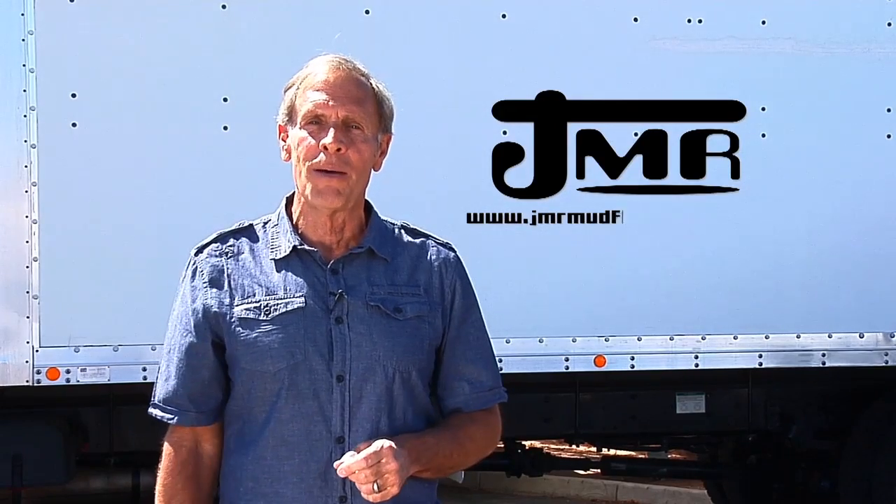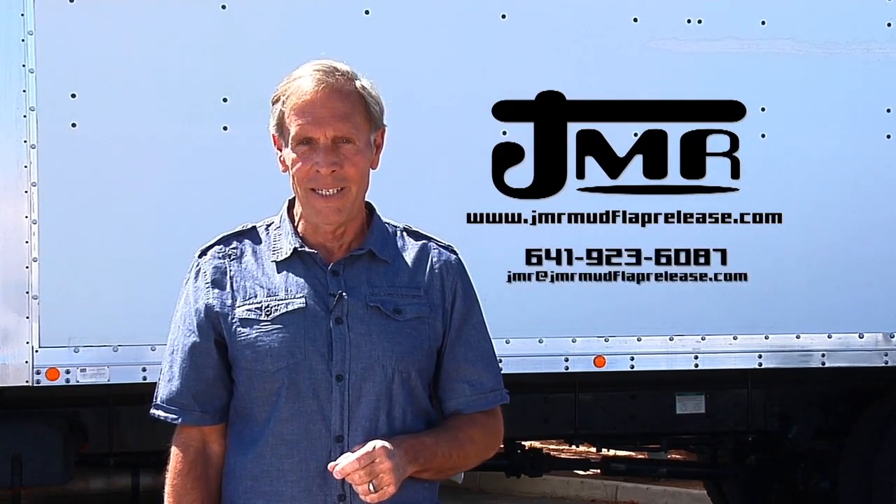This is a new, state-of-the-art device with a patent and cannot be purchased anywhere else. Save time, money, and stick to what you do best, driving. For more information on this product and to place an order, visit the website at www.jmrmudflaprelease.com.